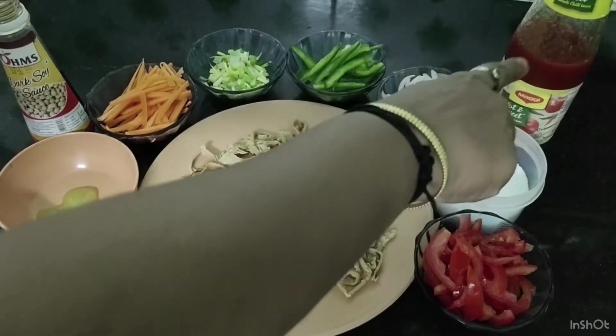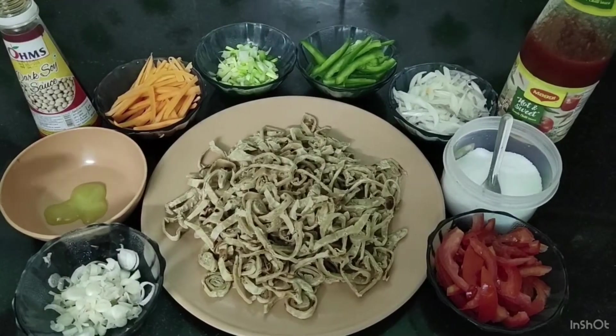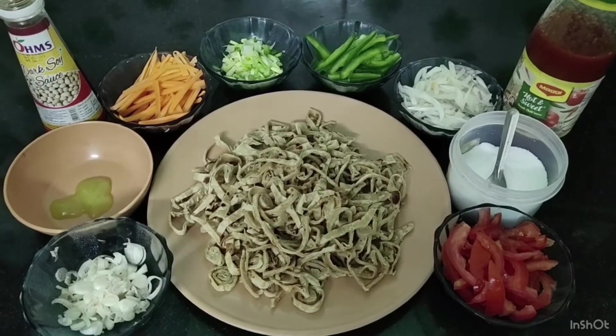Tomato ketchup is 2 to 3 tablespoons. Chilli sauce is 1 teaspoon. Soy sauce is 1 teaspoon.